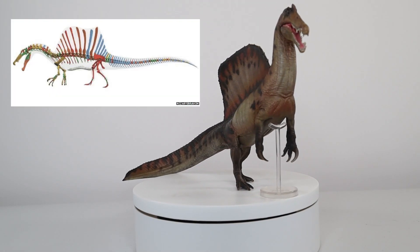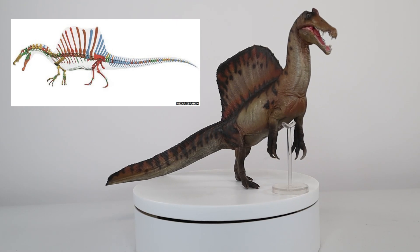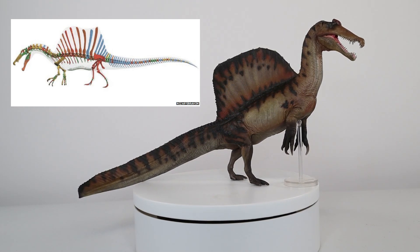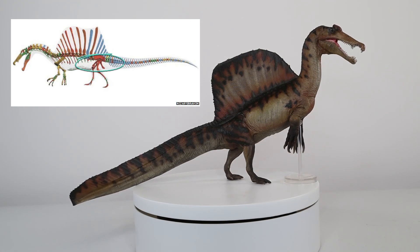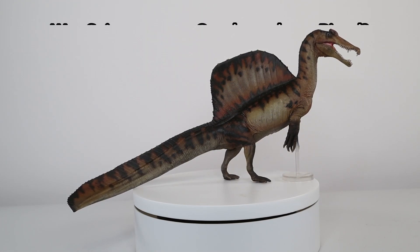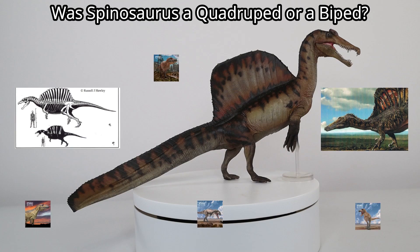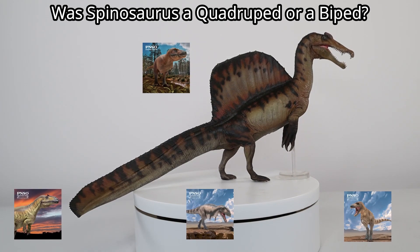The paper presented a substantial amount of evidence to indicate that this dinosaur spent a lot of its time near water. However, the scaling of some of the bones used in the reconstruction was criticised, especially the hind limbs and pelvic region. The question remained: was Spinosaurus walking on four legs or was it a biped, like all the other known theropods?